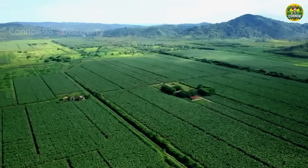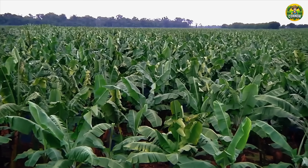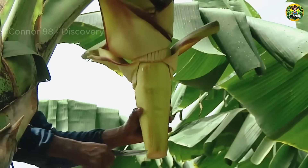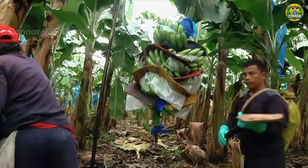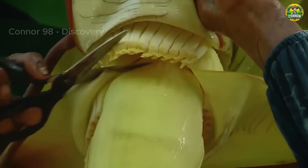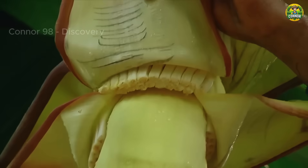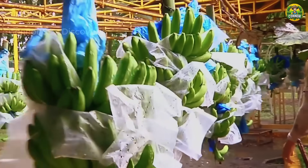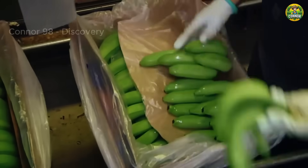Welcome to the lush world of banana farming. In this fascinating video journey, we delve into the fascinating process of growing and harvesting bananas. Join us as we explore the intricate steps involved in cultivating these beloved tropical fruits, from the initial planting of seedlings to a bountiful harvest.